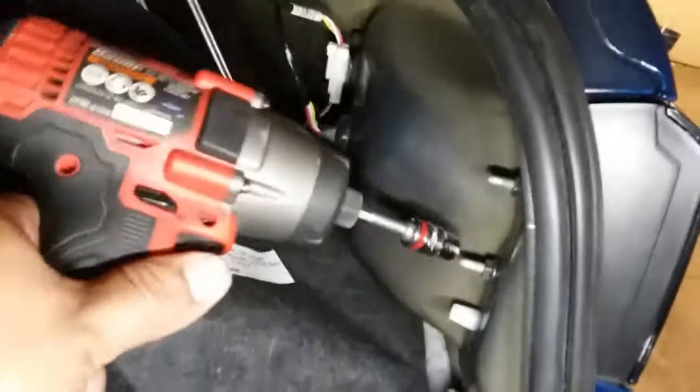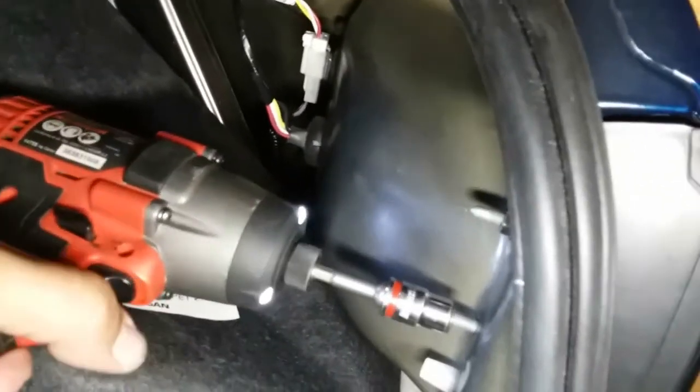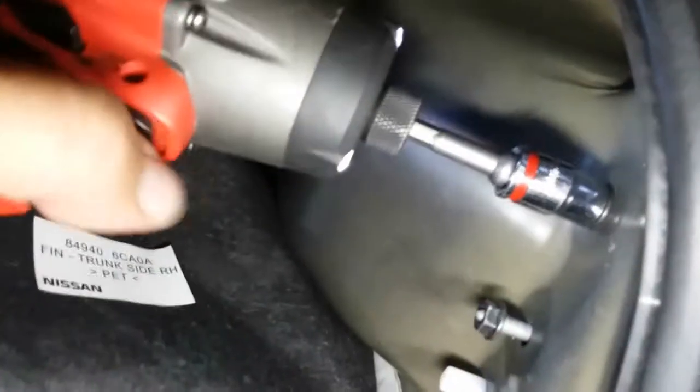There are two nuts which I believe are 10 millimeters — yes, both of those are 10 millimeter nuts. Loosen them just like so, not enough to drop them but enough to get it out.